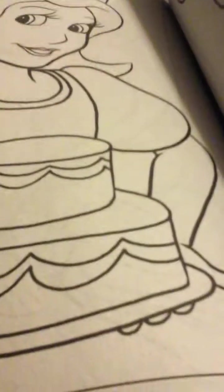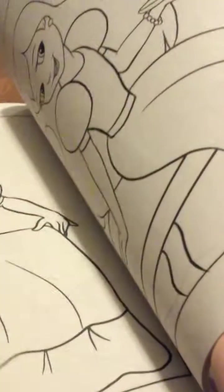You can do like color the princess and stuff, and I really like this princess book because it actually has a bunch of different princesses in it, and it's really, really cool.